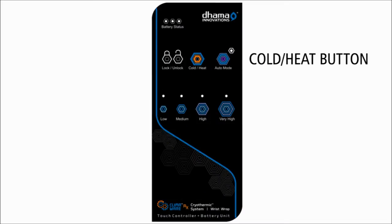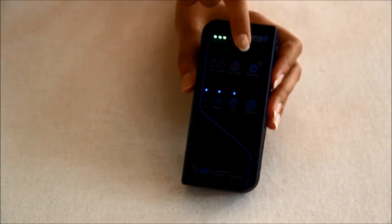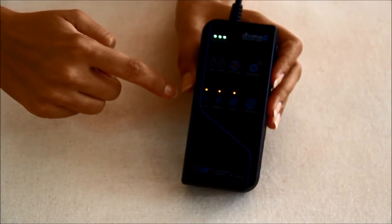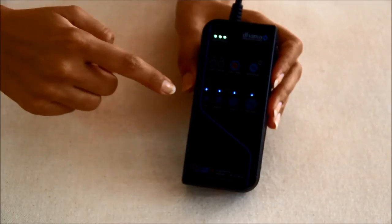Cold and heat button: this is also a toggle button. Press and hold this button to activate cooling or heating — cooling is selected by default. Press and hold the button again to change between cooling and heating mode. Touch the appropriate temperature level button to select the desired temperature level.